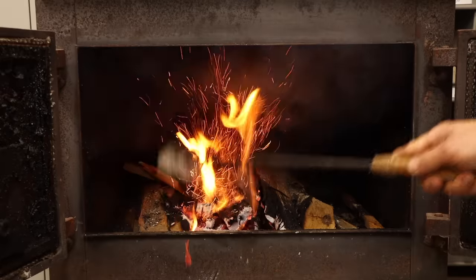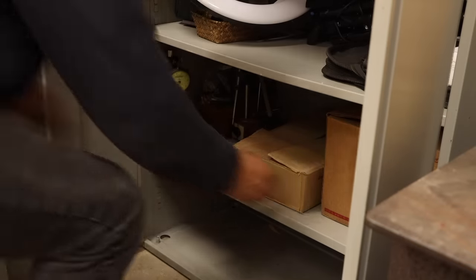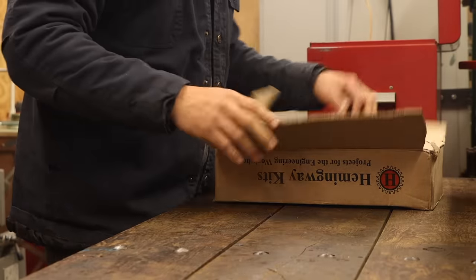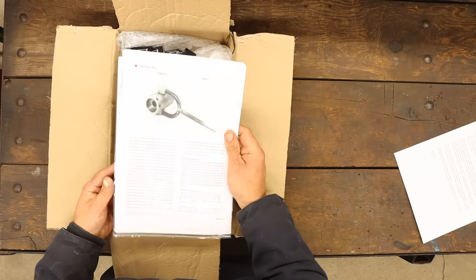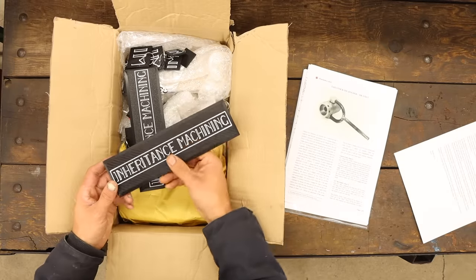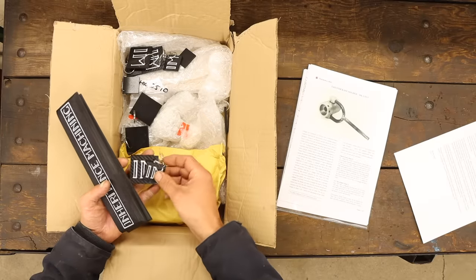I've been waiting for a nice cold and rainy day for a project like this. I've got this care package here that was sent to me by a pretty swell fella named Eric. He's actually the same guy who sent me the knurling tool kit about a year ago. I'm obviously blown away by his continued generosity, but when I opened the package, there were a couple extra treats in here. He actually took the time to trace out the Inheritance Machining logo and made a couple plaques, as well as a bunch of keychains.